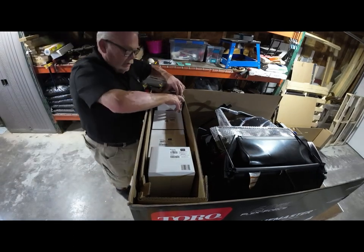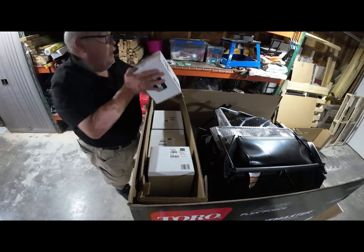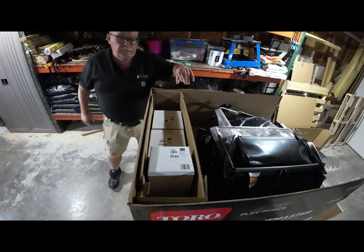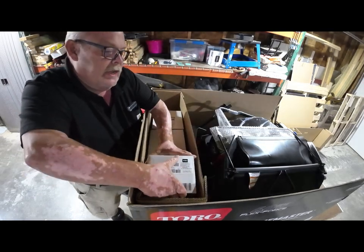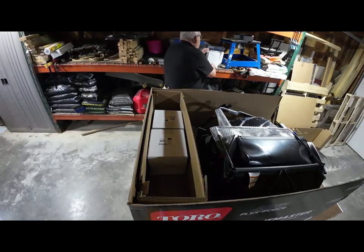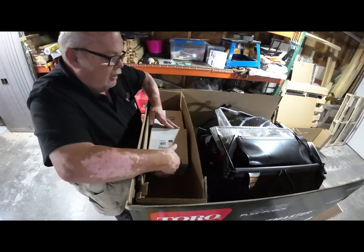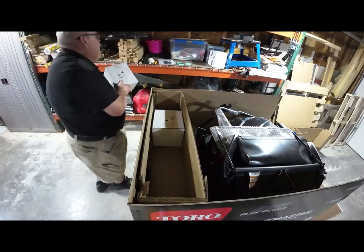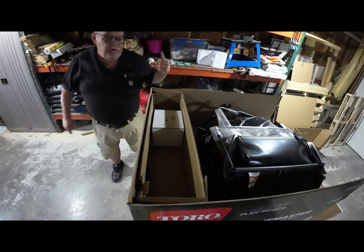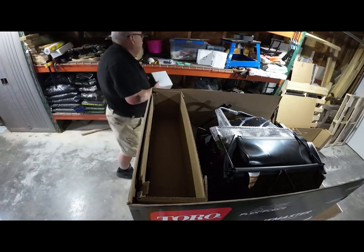Take your batteries out and your chargers. The heavy boxes are the batteries — I'm going to set them up here on the shelf and we'll get to them later. If you want, you can get them out of the box right now, get the chargers out, plug them in, and just top them off if you want to mow right away. The light boxes are the chargers. You can hang those chargers up on the wall with some screws, or I usually just set them on a shelf.